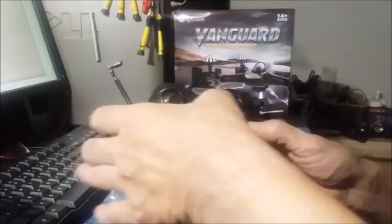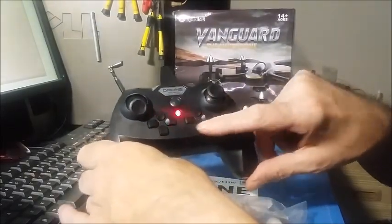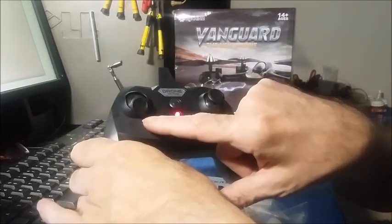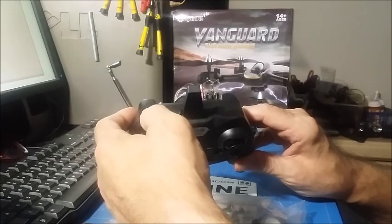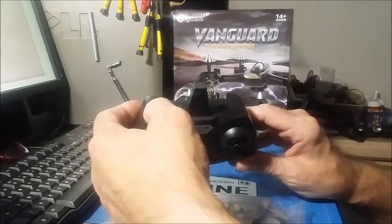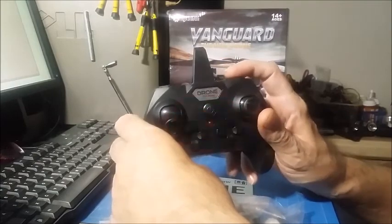Here's the controller. It has a push button on and off. These four buttons are the typical trims. There's a button for your lights and one for the camera. It has two shoulder buttons. This button is for your rates — it has three rates: low, medium, and high. At the high rate, it has an insanely fast yaw rate, and it's a proportional yaw rate.